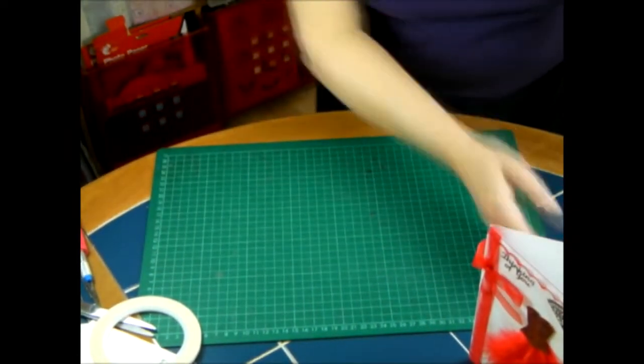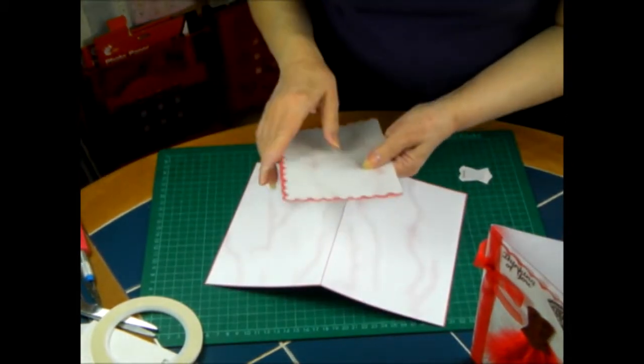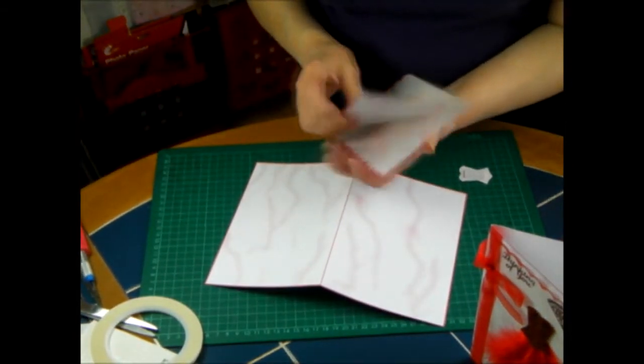All you need for this is just download the pages, cut them out and fold them.